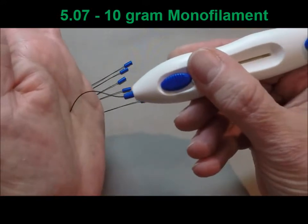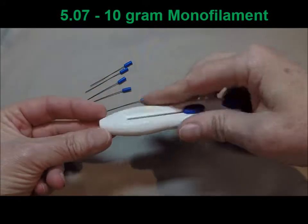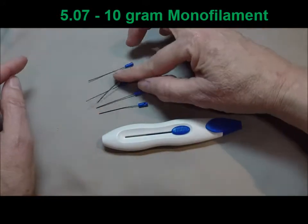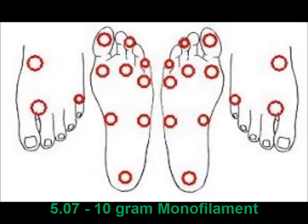As you can see, the proper method is just to touch and bend the monofilament and then lift it off. This particular one retracts. It has a belt loop and it has five extra monofilaments that come with it so that you can have replacements if you bend the first one.